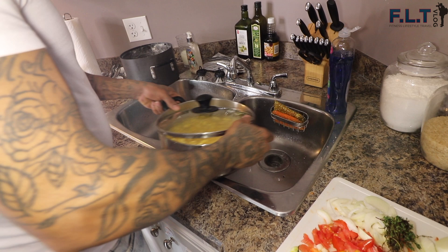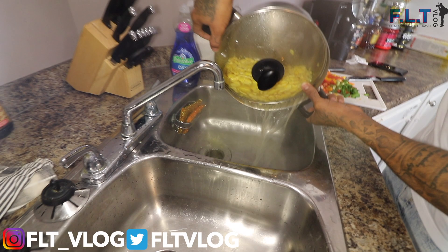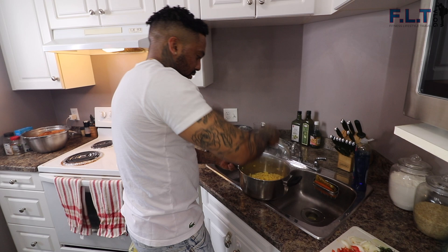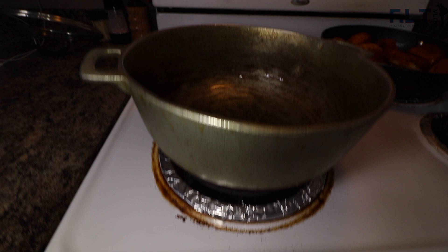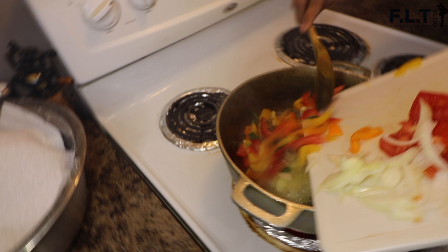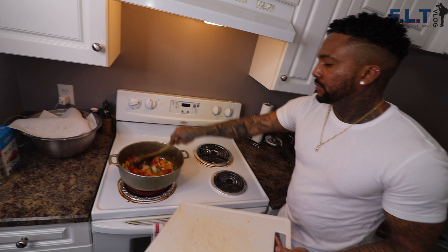We're at the last stage - the ackee and saltfish. We're going to show you guys how that part is made. We're straining off the water from the ackee right now - it's already done boiling and has been sitting there for a while. This way it doesn't get too soft until everything else is ready. Just let the veggies sauté down for about three minutes before you add the saltfish.